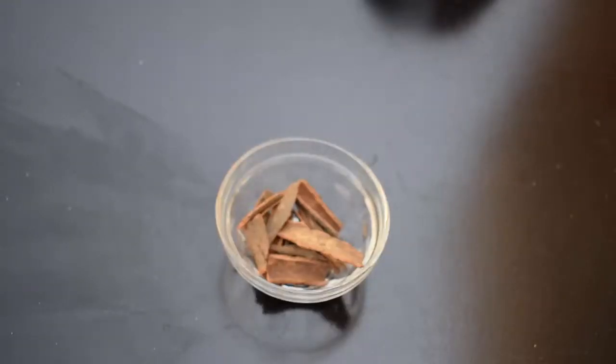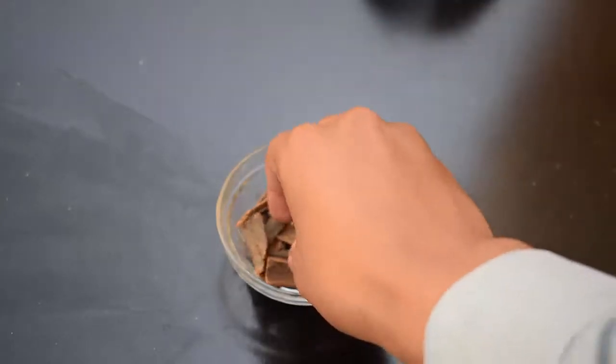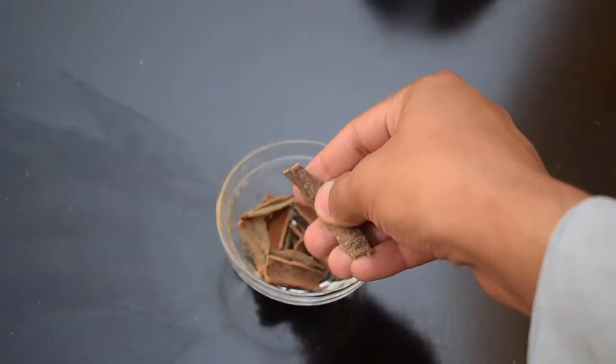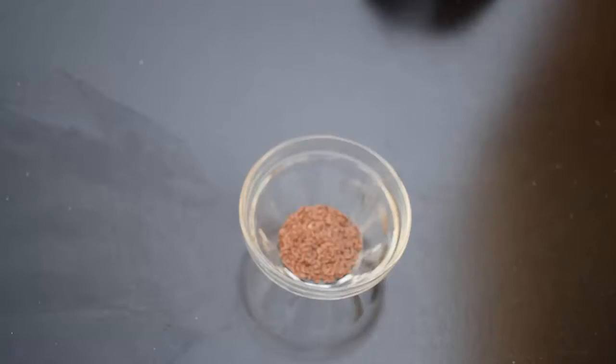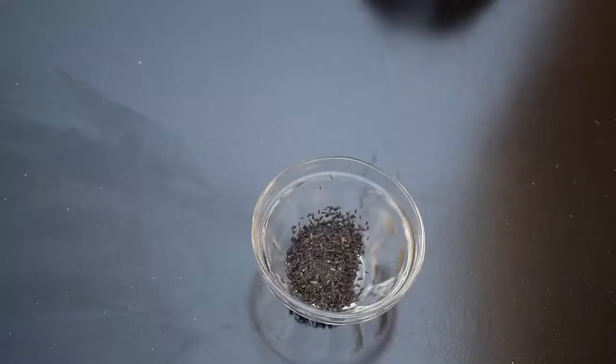After that, we need one-quarter teaspoon of cinnamon powder — I have a cinnamon stick so I will convert it into powder. We also need one tablespoon of flax seeds. Flax seed is a rich source of omega-3 fatty acids and speeds up the metabolism to manage weight properly. Then one teaspoon of chia seeds — chia seeds are full of fiber, protein, and omega-3 fatty acids.